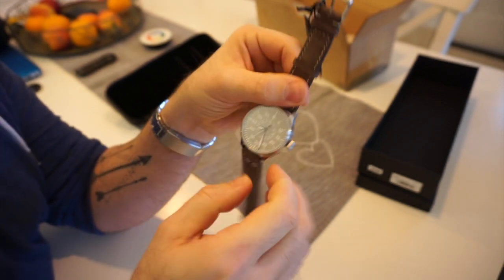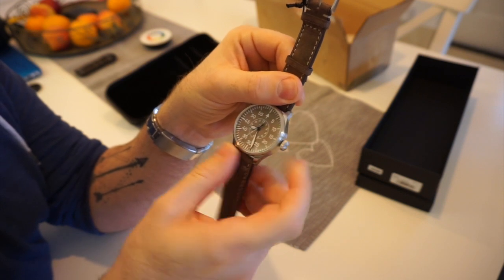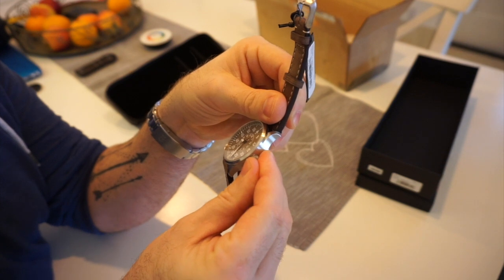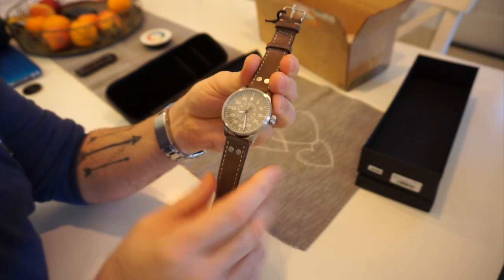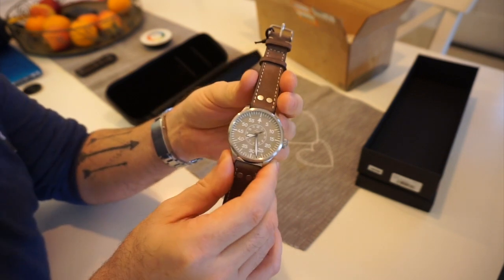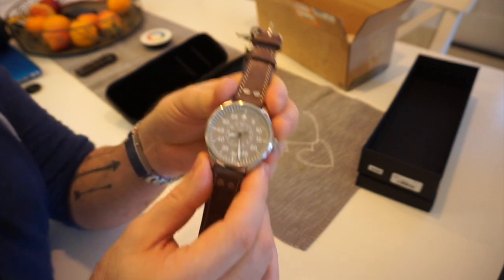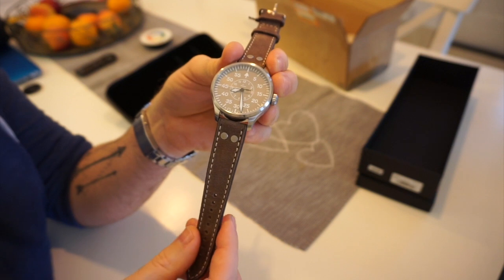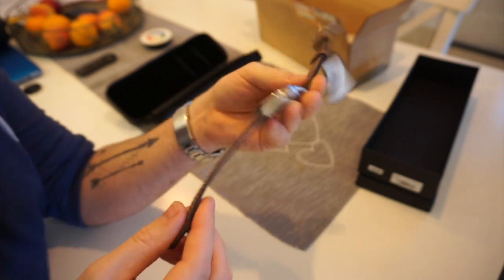What I mean by that is if I pull the crown out now, it does hack — and I believe on the other models it didn't hack. So that's what the updated movement brings.